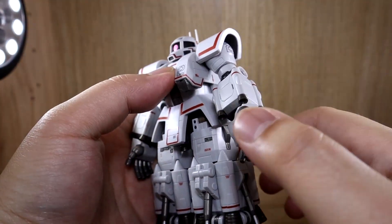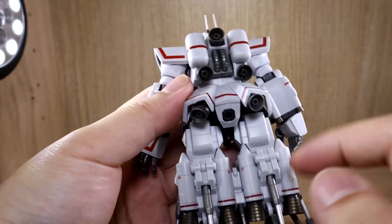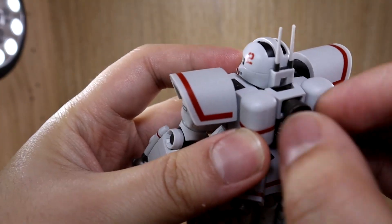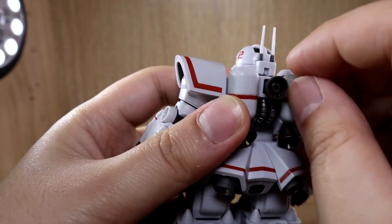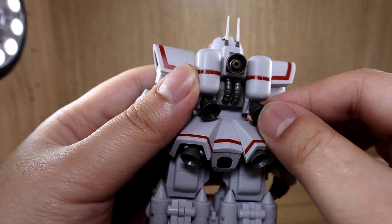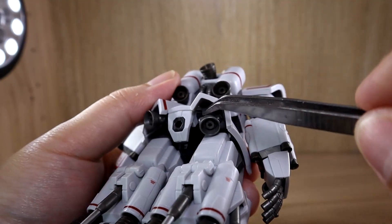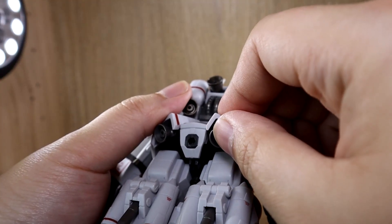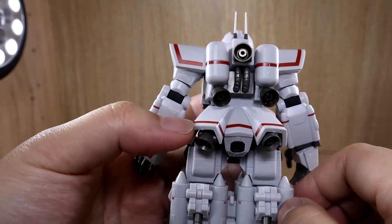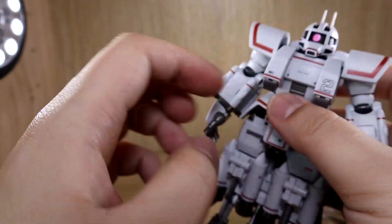Now the back section: there are multiple thrusters — eight on the feet area and another five on the back, so 13 thrusters total. Each thruster has some movement; the ball-jointed ones can move side to side mostly, with a slight wiggle upward as well. While they move pretty well, be careful not to snap anything off. There's nothing that pops out from the backpack and no additional backpack connection ports.